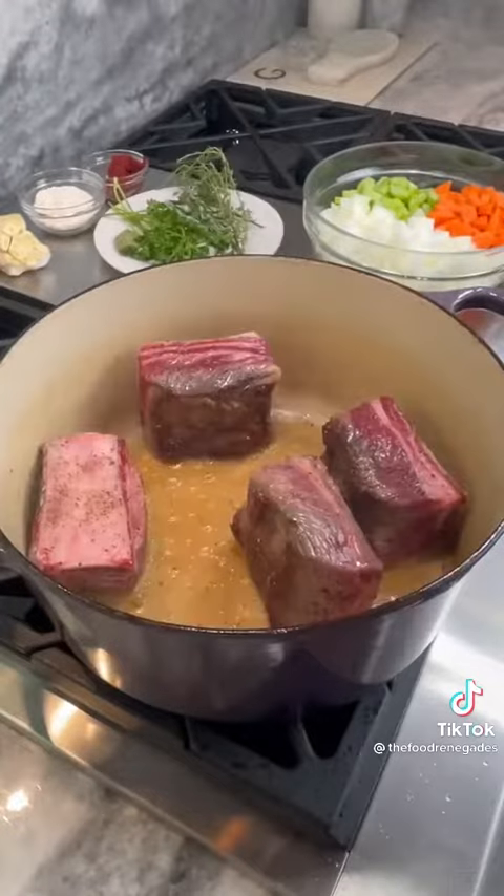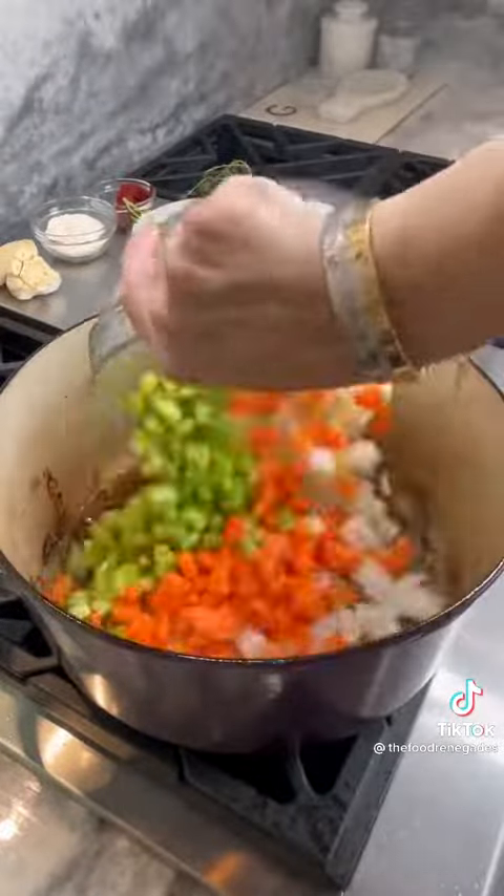Sear all sides of your short ribs in avocado oil in batches in a heavy bottom pot. Remove and set aside.